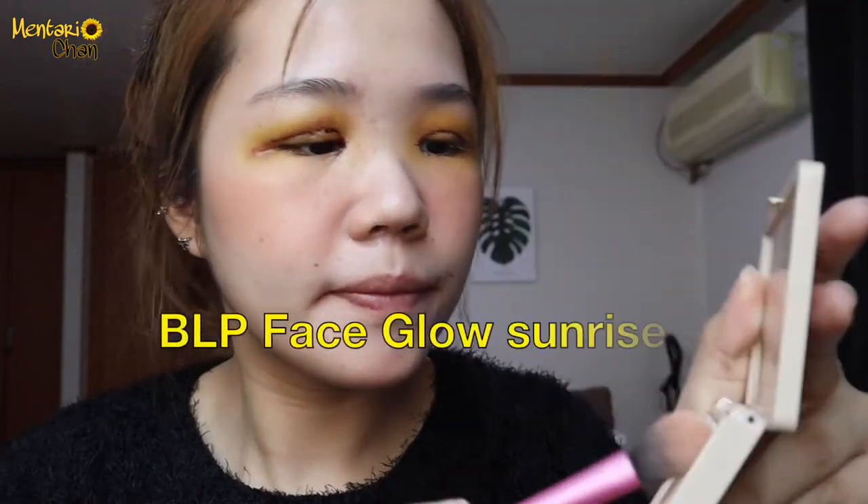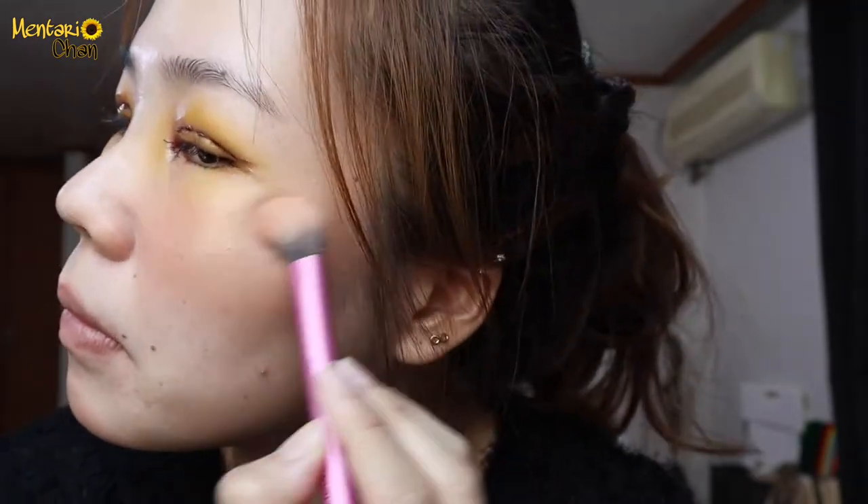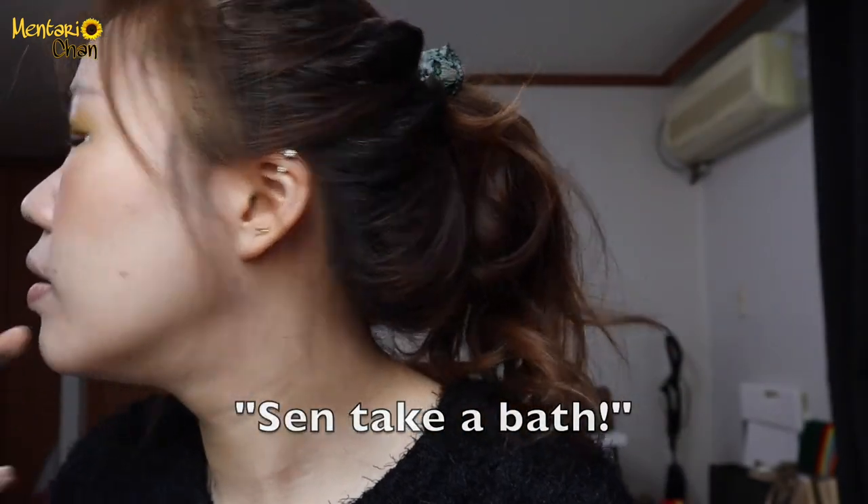This is so funny, right? The eyes are yellow and then the cheeks are pink. Moving on to highlight — never forget highlight! This is number 319.